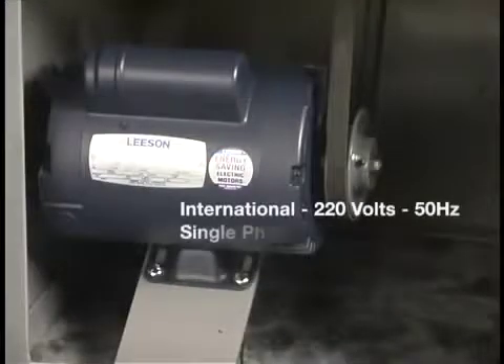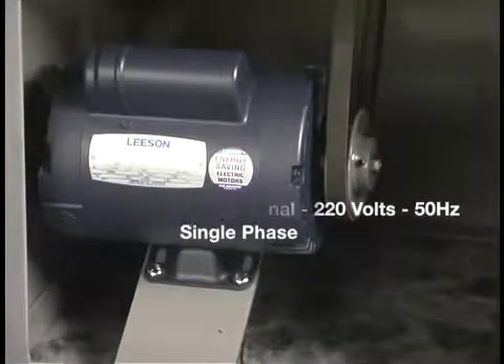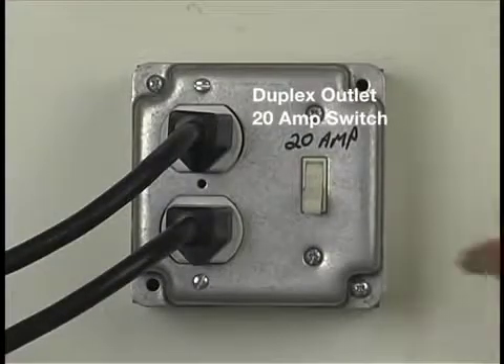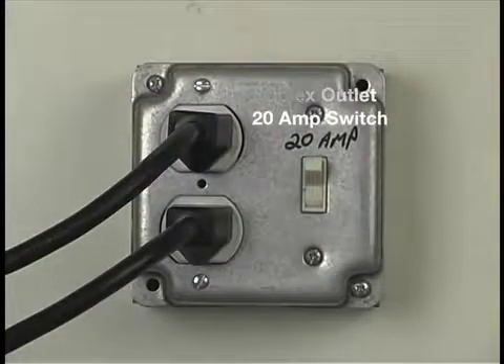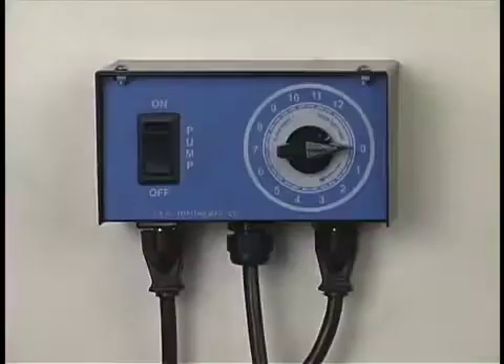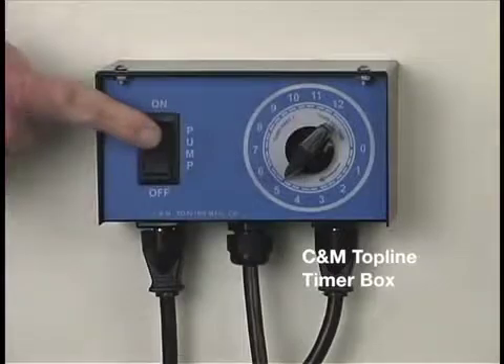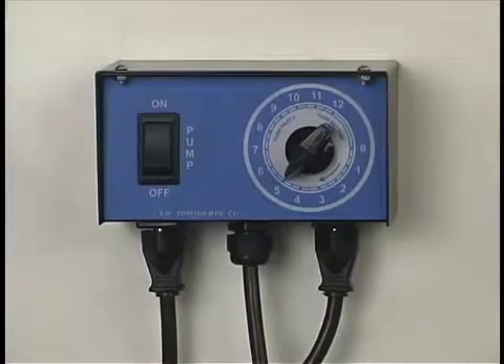This machine runs on 120 volts. It can also be built with a three-phase motor or international voltage of 220 volts, 50 Hertz. To power the machine and pump, we're going to use a duplex box with two outlets and a 20-amp switch. We could also use this CNM top line timer box, which allows you to set the runtime and switch on the pump separately.